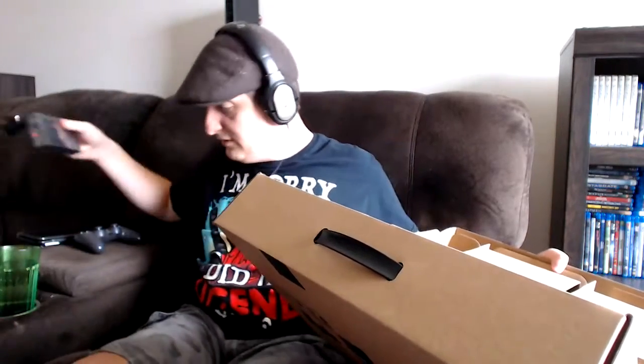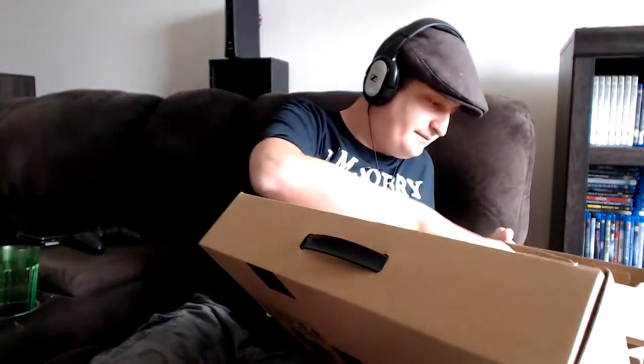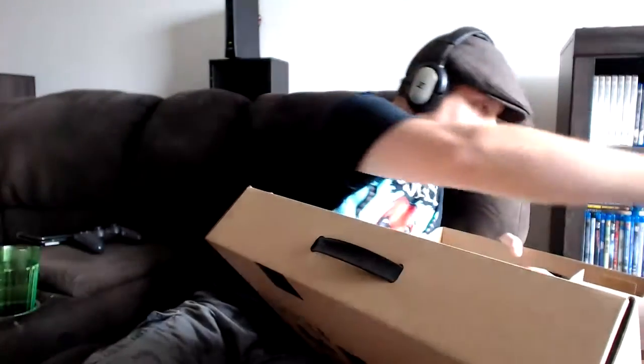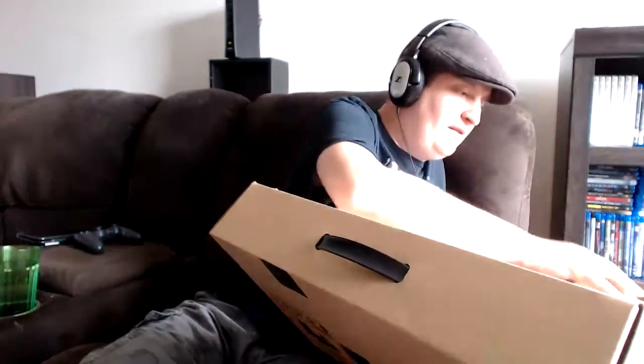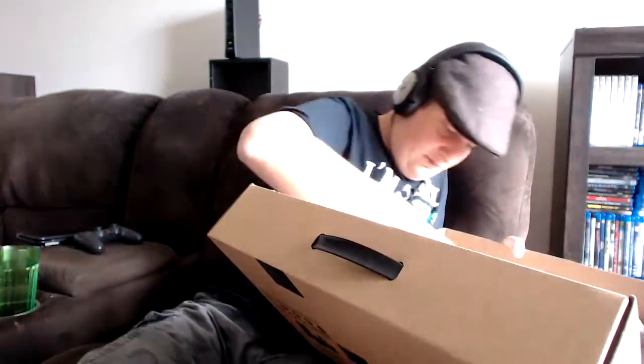Okay, we got ourselves a power brick — just a standard power brick — and a power cable. There are some things on there I'll have to take off.